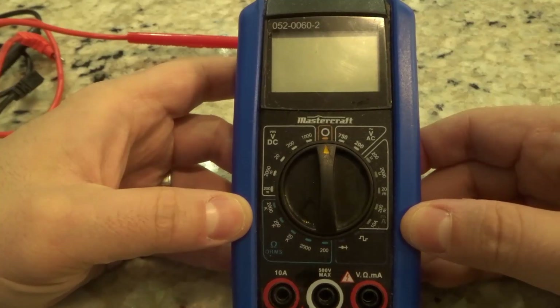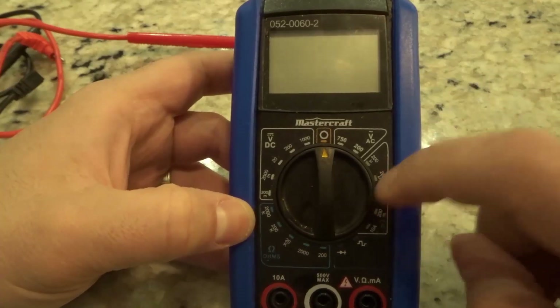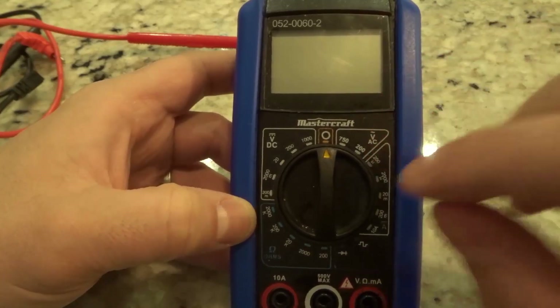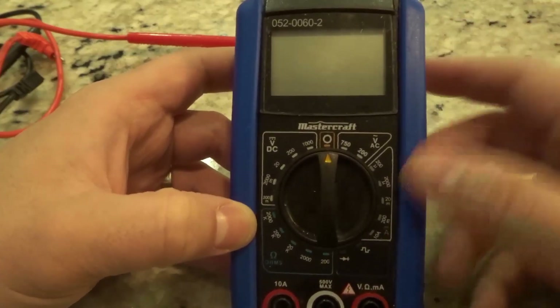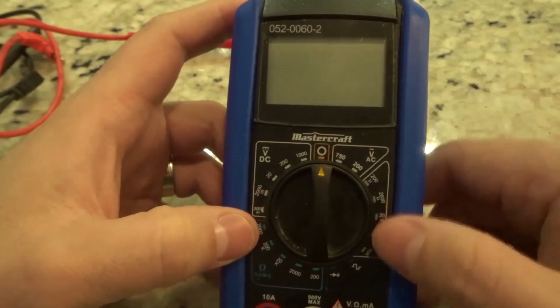Hey everybody, I'm here today to show you the symbols on a multimeter. This will be an easy tutorial and I will be going over what the symbols on a multimeter mean. I commonly get asked that question — what do the symbols on a multimeter mean — and I'm going to be showing you exactly what they mean. Let's get right into the video.